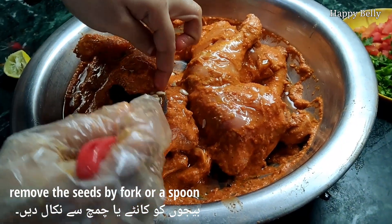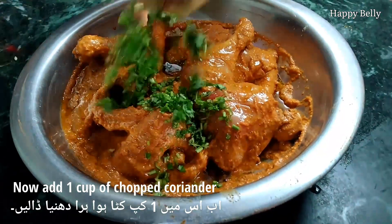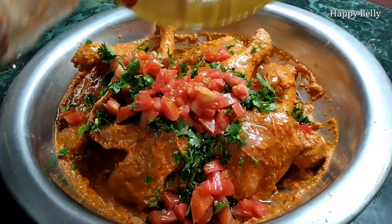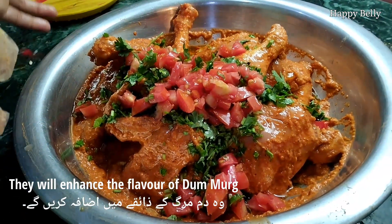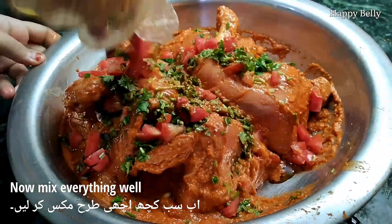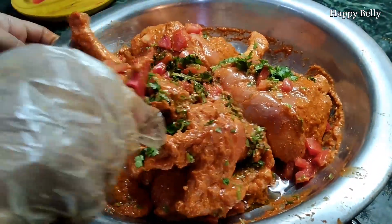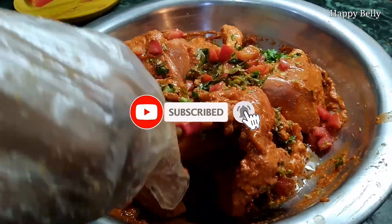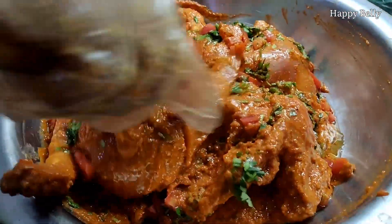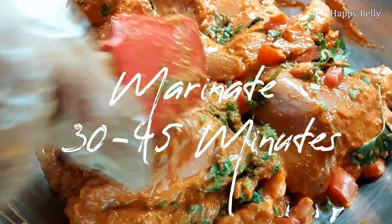Remove the lemon seeds using a fork or spoon. Then add one cup of chopped coriander and one cup of chopped tomatoes — these give a really nice flavor to the chicken, so make sure not to skip this step. Mix everything well and let the chicken marinate for 45 to 50 minutes. The longer you marinate, the better the flavor.